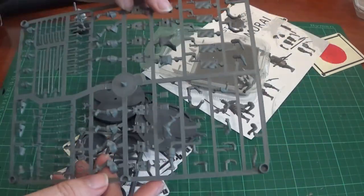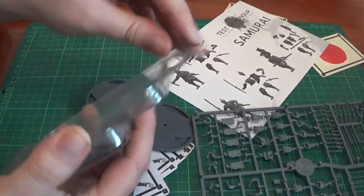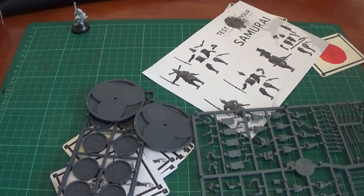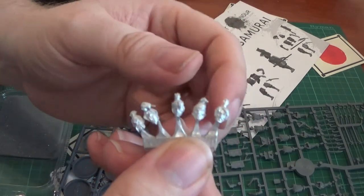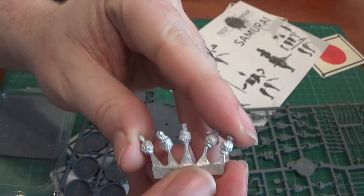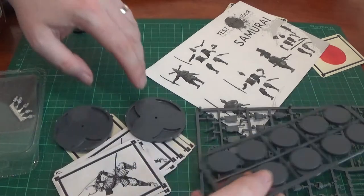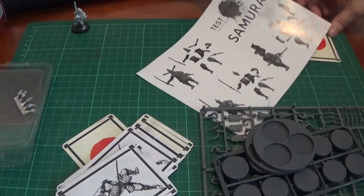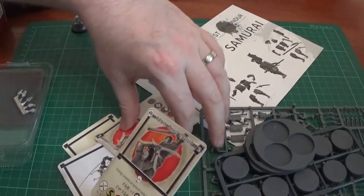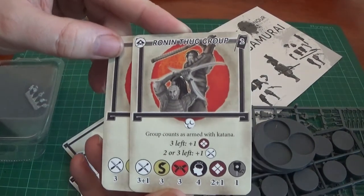You'll also get the leader figure I showed you. You get five running heads — you can see them on that. We get bases and two larger bases. So we'll just go through the cards in the order they've fallen out. A running thug group — that's three guys. Group counts as being armed with katanas. And a running thug on his own.